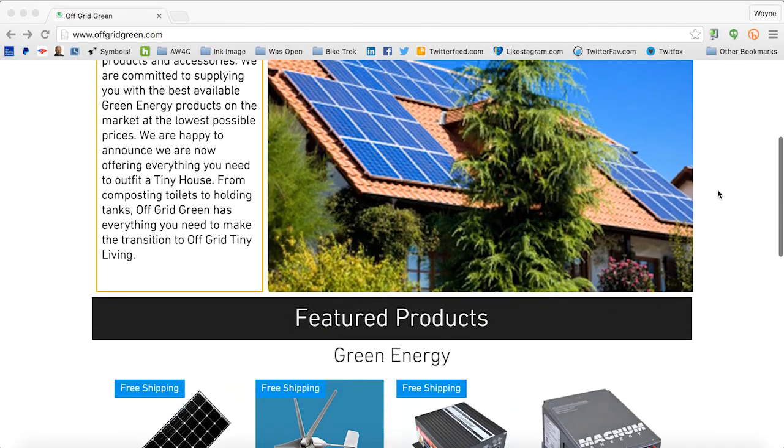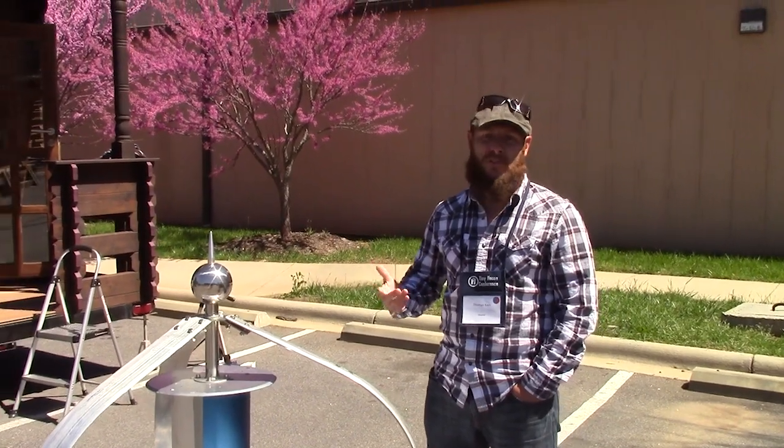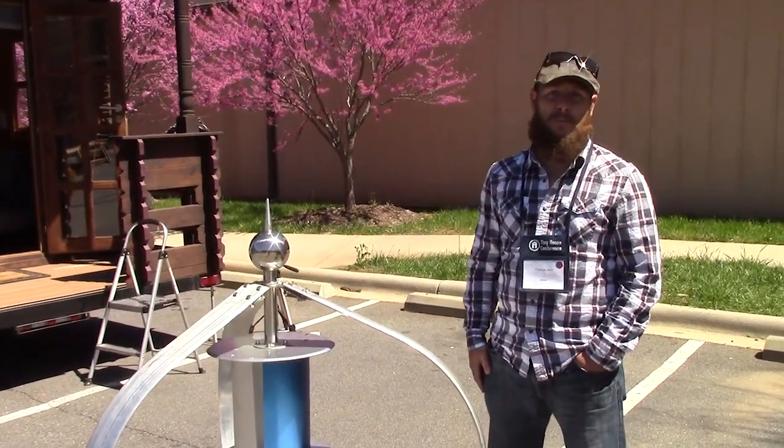We have everything from wind turbines, solar panels, inverters, rain catch systems, composters, everything in between, and all the outfitting supplies you need for tiny things.